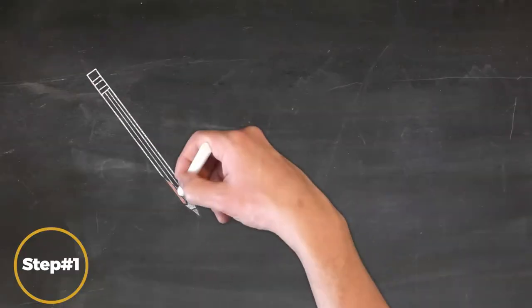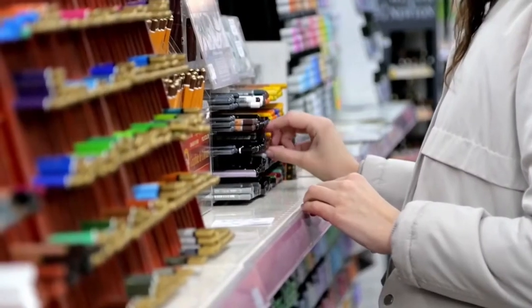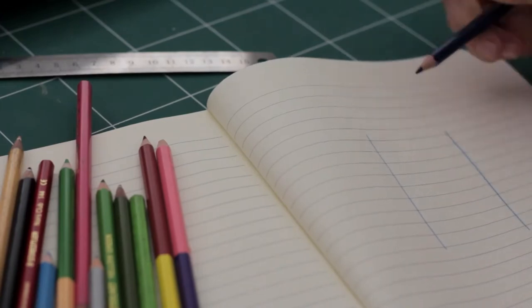Step number one: just grab a pencil and paper. Seriously, it really doesn't matter at first what you're using. You can take the same pencils that you used in grade school, any scrap of paper, and get started. You don't need anything fancy.